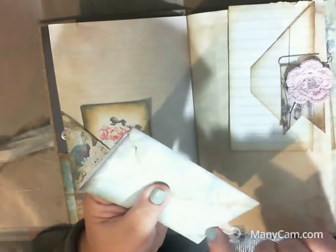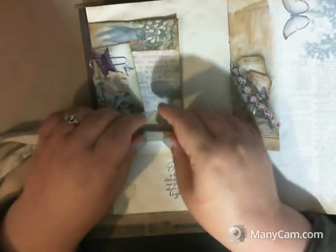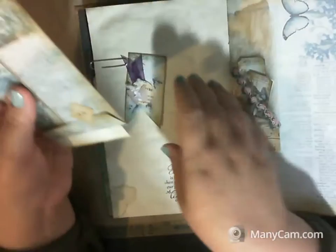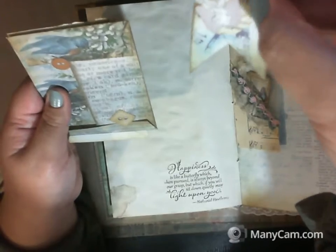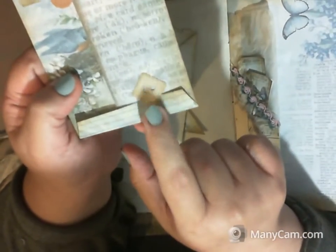You can seal the envelope with a little glue or tape if you want. This next page has another little envelope — I think it's called a coin envelope — and it has a decorated tag with a little piece of ribbon, a butterfly, and a little flat button. Then there's another pull-dark envelope with a button and a veneer button.